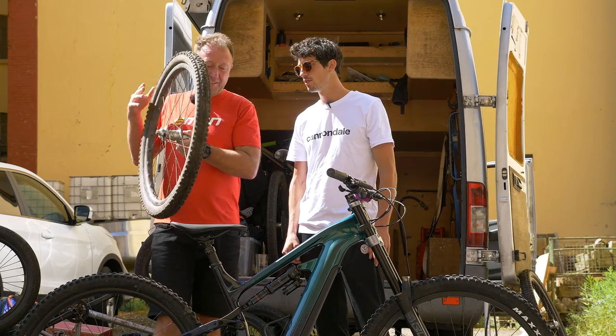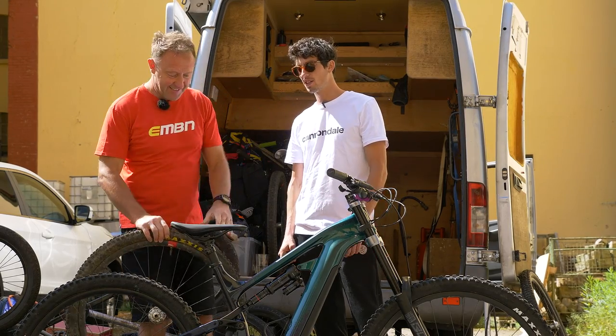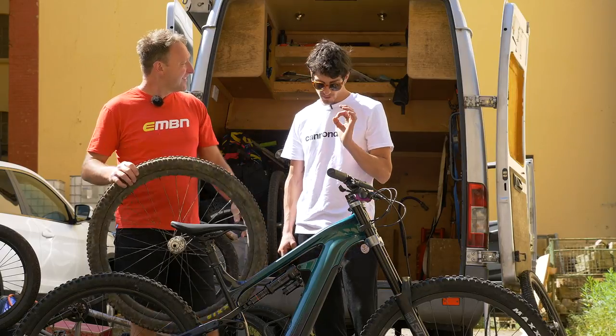Oh, they're absolutely delicious! Listen to that — you can't beat it. I've got some on my hardtail, about seven years old, and they still sound so crisp.